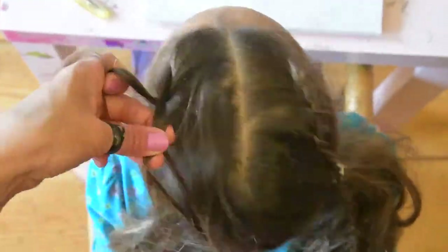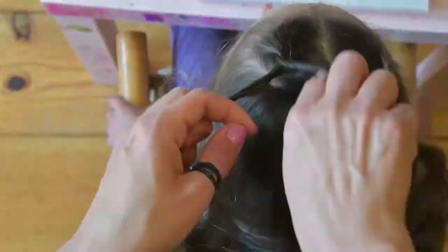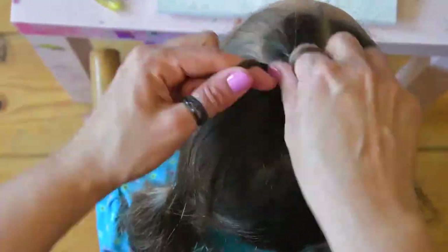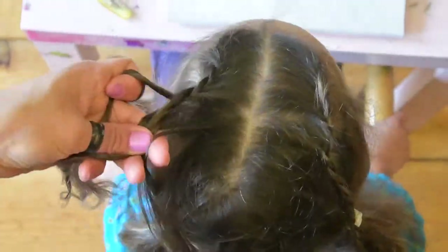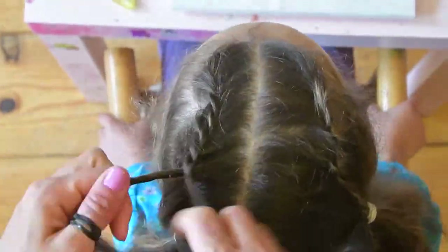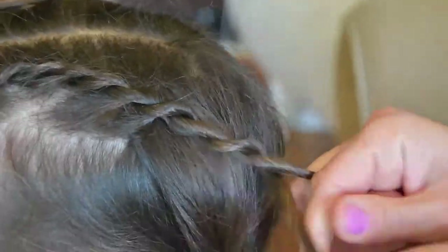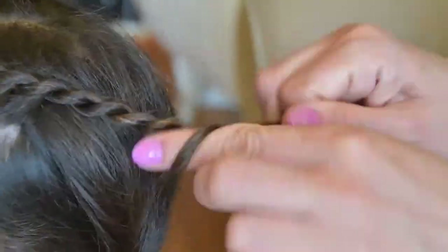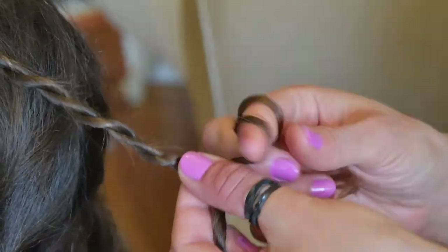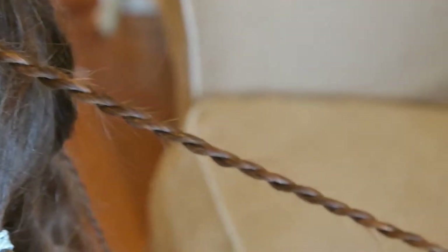After you've run out of hair to add, continue plaiting a normal rope plait. This Rose of Winterfell look is very interesting — the rose is very important in the north, and we've already seen the rose worn as a symbol of power and authority. For example, Lady Talisa wore it at the red wedding as a different hairstyle, but with the rose at the center symbolizing her position as queen in the north.